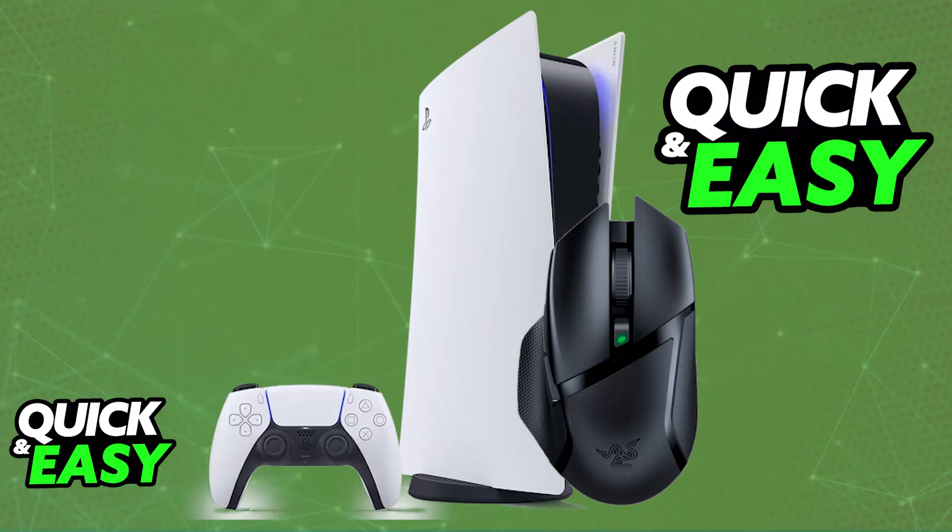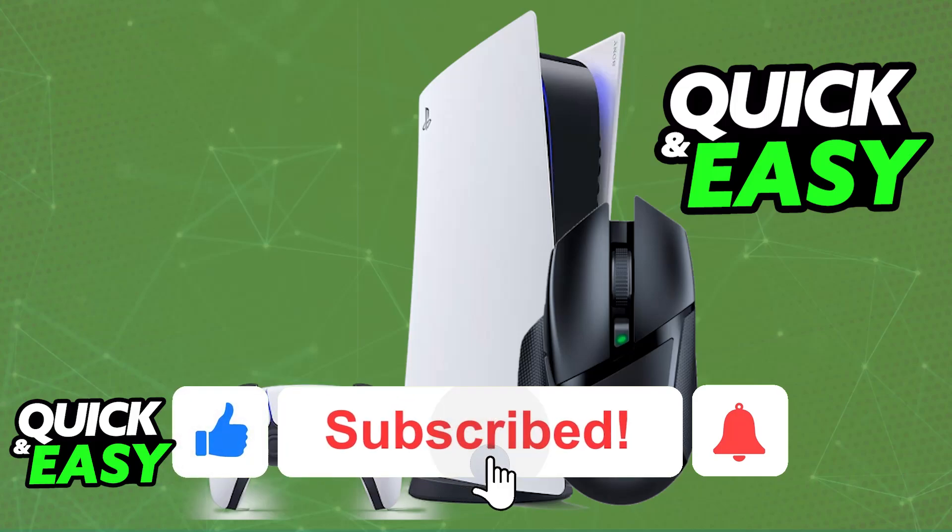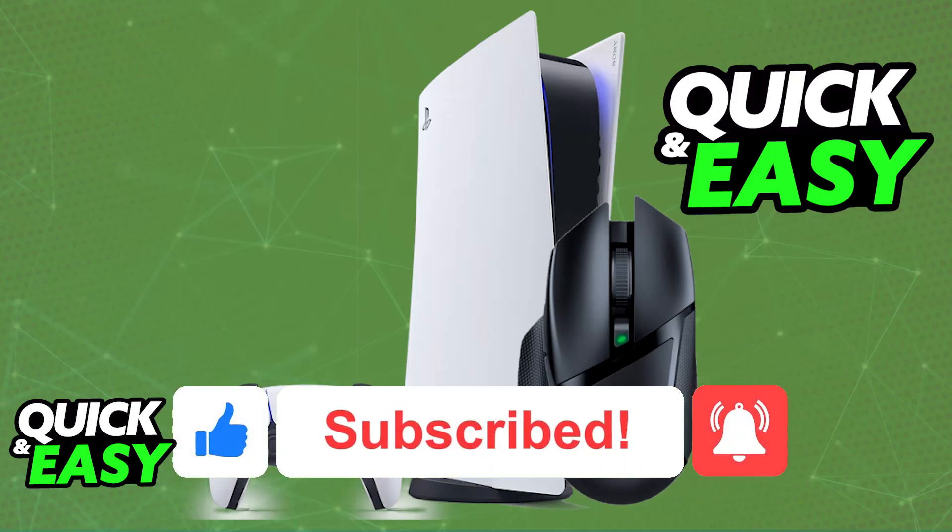Choose whichever method you prefer, and you will be able to set up and use your mouse wirelessly on the PlayStation 5. I hope I was able to help you on how to connect the Razer Basilisk X Hyperspeed to PlayStation 5. If this video helped you, please be sure to leave a like and subscribe for more very easy tips. Thank you for watching!